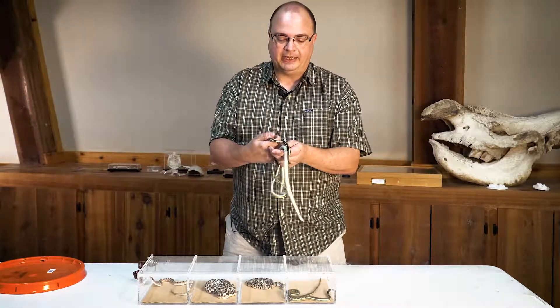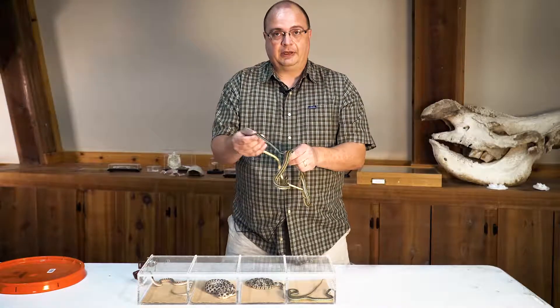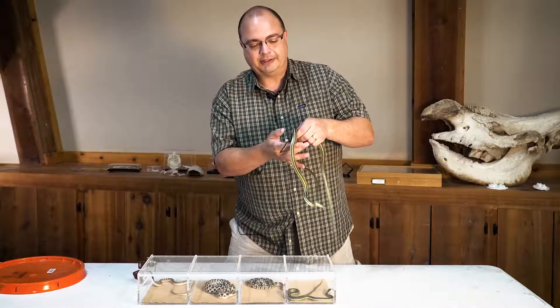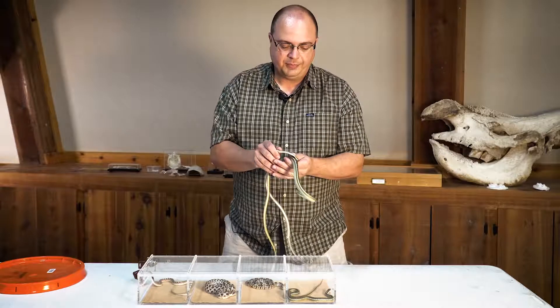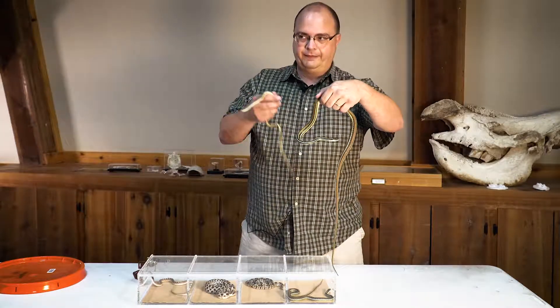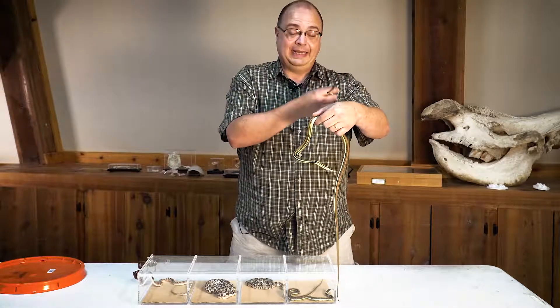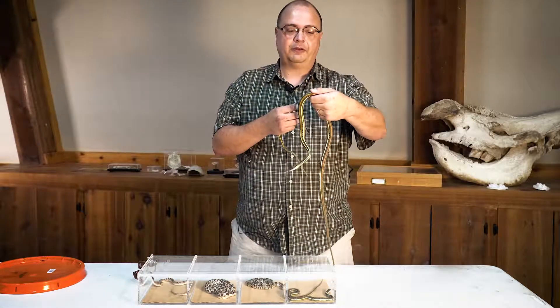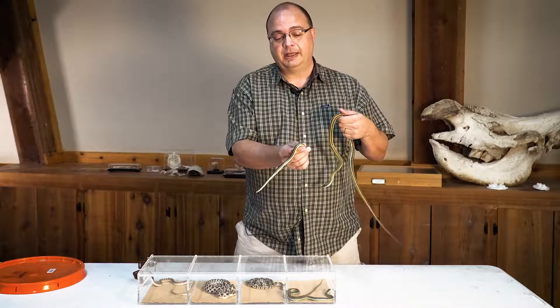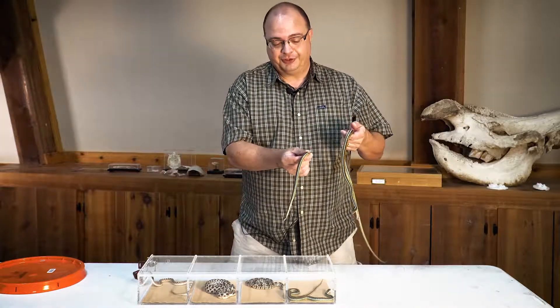That's kind of typical with ribbon snakes and some of the garters — the males are usually a lot smaller than the females. So these guys were actually trying to breed. It's kind of neat because this is considered an orange-striped ribbon snake, which is generally found east of here according to the field guides, but I've found quite a few of these in this area too. What's supposed to be here by the field guides is a red-striped ribbon snake.